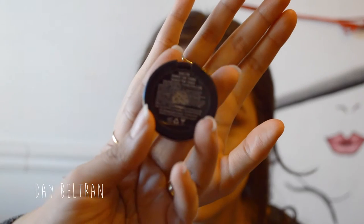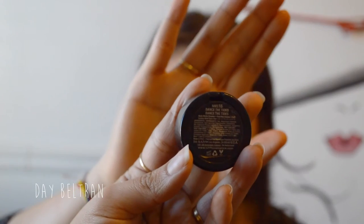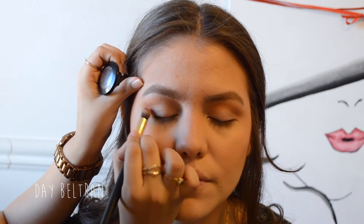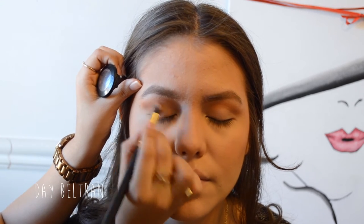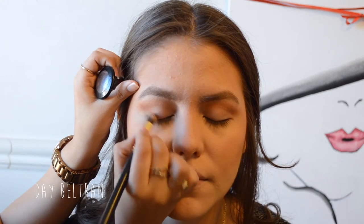The next eyeshadow is the NYX single eyeshadow in Dance the Tides — it's like a warm chocolatey brown color. We're taking this on an angled eyeshadow brush and applying it to the outer V of her eyes, shaping it into a cat eye look.